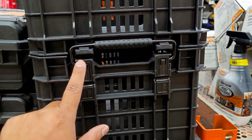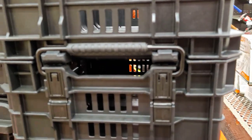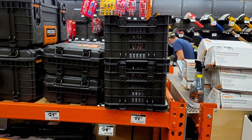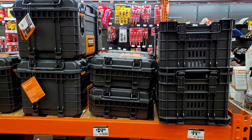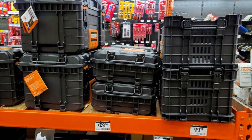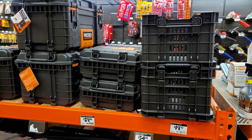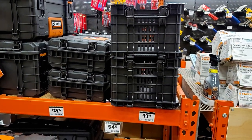Now, nowhere near as good as the Milwaukee system — I will tell you that right now. But it is an option for anybody on a budget, for guys starting out in the trades, for anybody needing to get organized and fast on the job, to be professional and keep things clean. Or maybe you're just a guy trying to keep stuff in your garage organized and easy to get to. Don't count out Ridgid — it's a good choice. I'm very impressed with what I'm seeing. I'm not leaving Milwaukee by any means; their Packout system is the best, but here is a budget option.